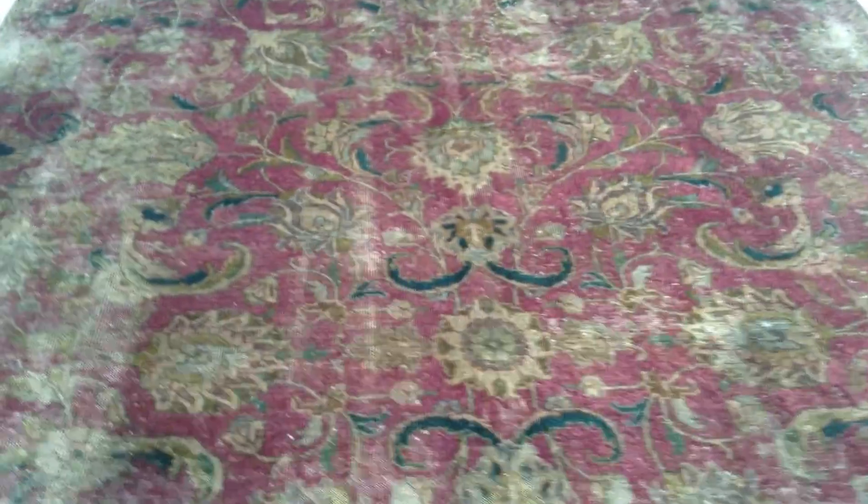No medallion in this carpet. It's got this very beautiful magenta color to it. Absolutely stunning retro style carpet.